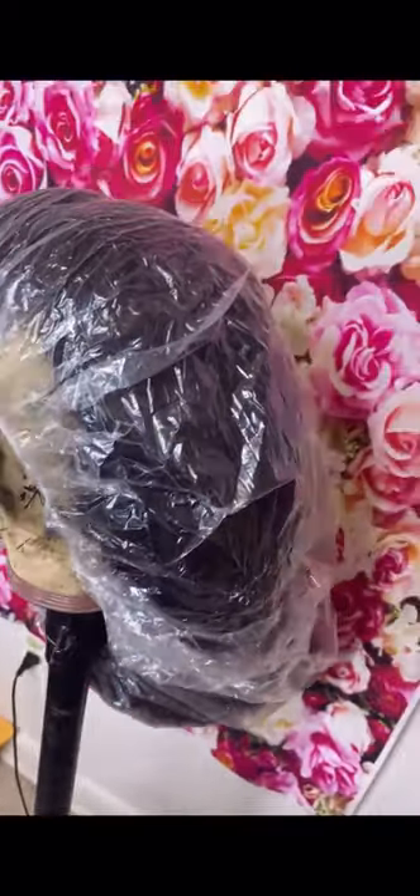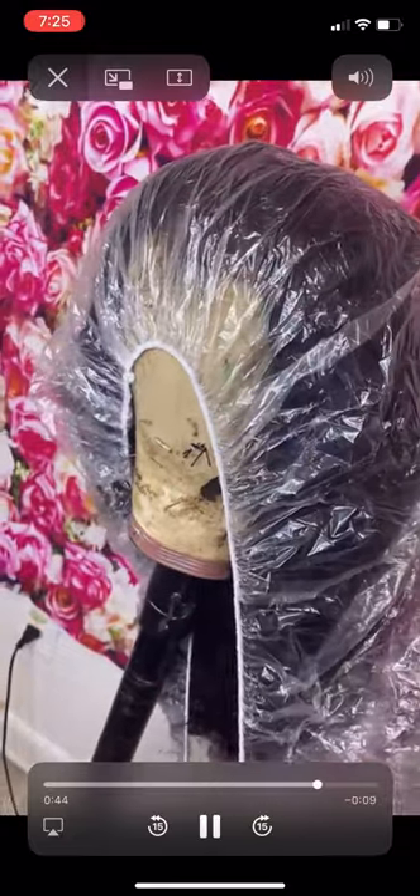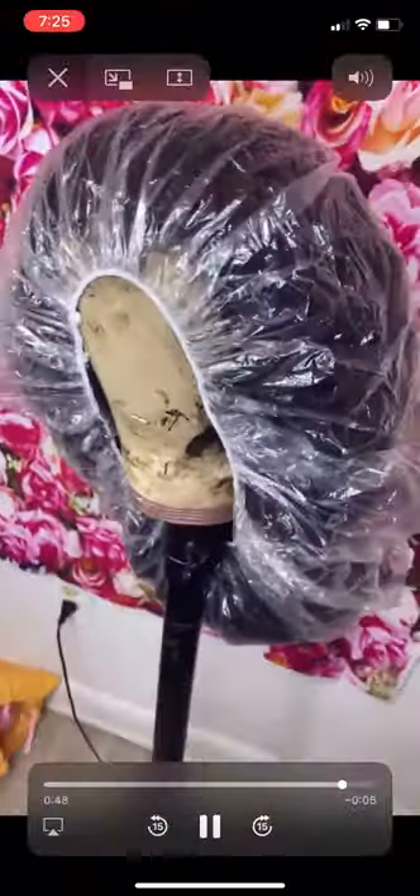I will definitely be purchasing more, and if you're interested in purchasing, I think you should go ahead and do it. As you can see, lots of hair fitting in here. I love these bags.